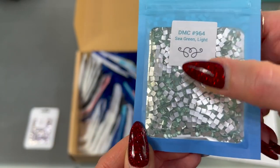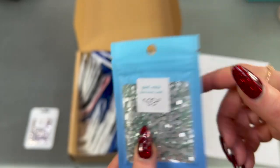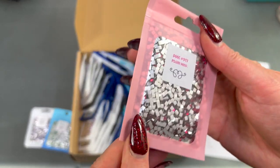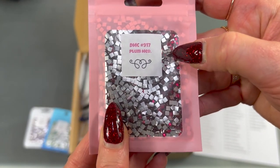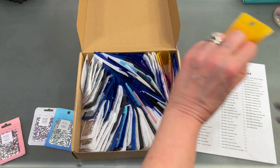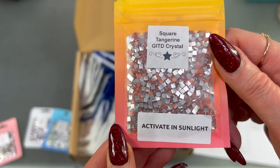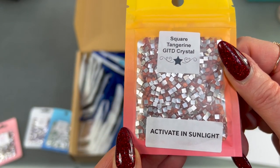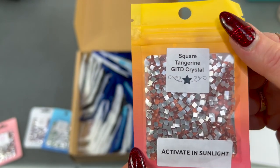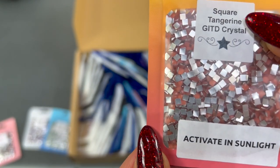Like this one is in a blue package — that is the sea green light 964. Here's a pink one. Let's see what's in here — we've got DMC 917, that's really pretty. I'll take some of these out and show you what they look like. Oh cool, these say 'activate in sunlight,' so these must be some of the glow in the dark crystals. These are some tangerine ones — those are cool.